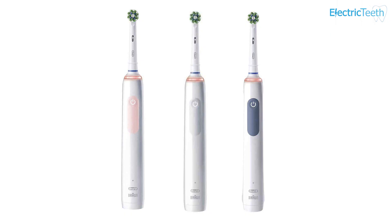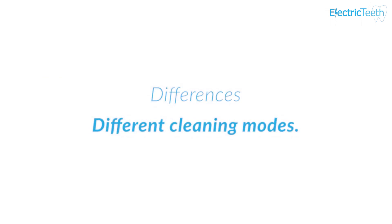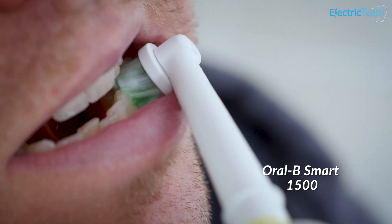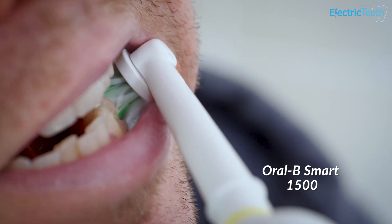The Smart 1500 is available in four colour options — white, navy, light rose, and jet black — whereas the 4100 is available in two colour options: black and white, and white and mint. Moving on to cleaning modes: the Protective Clean has just one cleaning mode compared to the three on the Smart 1500. It's just a standard clean mode on the 4100, whereas the 1500 has a daily clean mode, a sensitive mode, and a whitening mode. Additional cleaning modes aren't absolutely essential, but if you're going to have any, my recommendation would be to have sensitive — and the Smart 1500 has that built in.